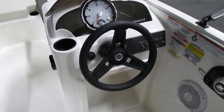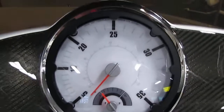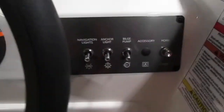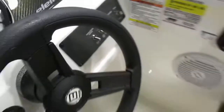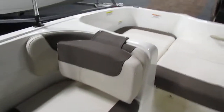This Bayliner has tilt steering. It has gauges including a speedometer and voltmeter. It has navigation lights, anchor lights, bilge pump, and electric horn. It has a driver's seat with extended backrest that snaps on, and underneath this seat there is storage.